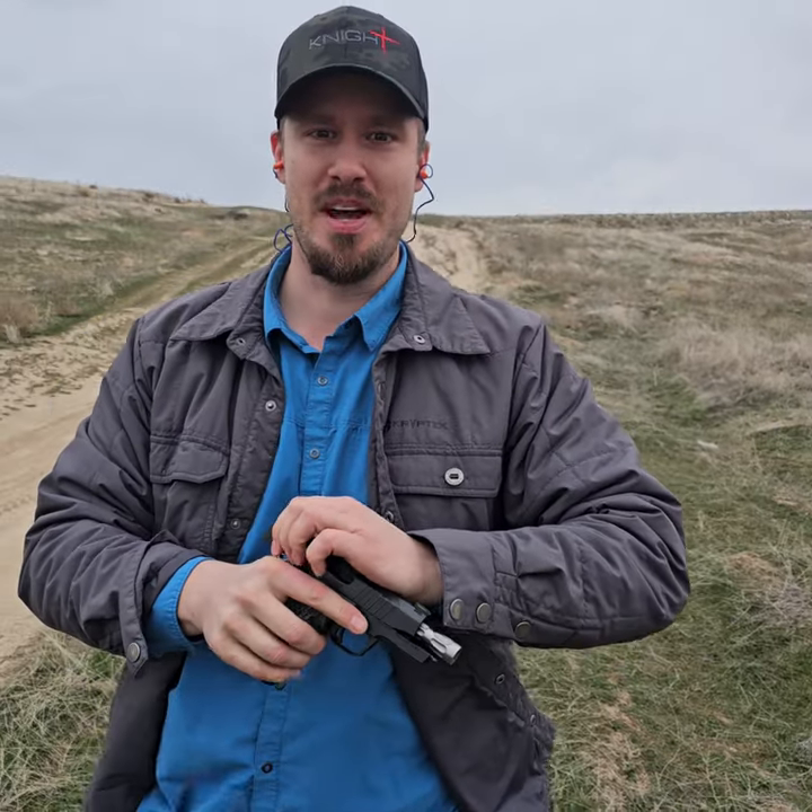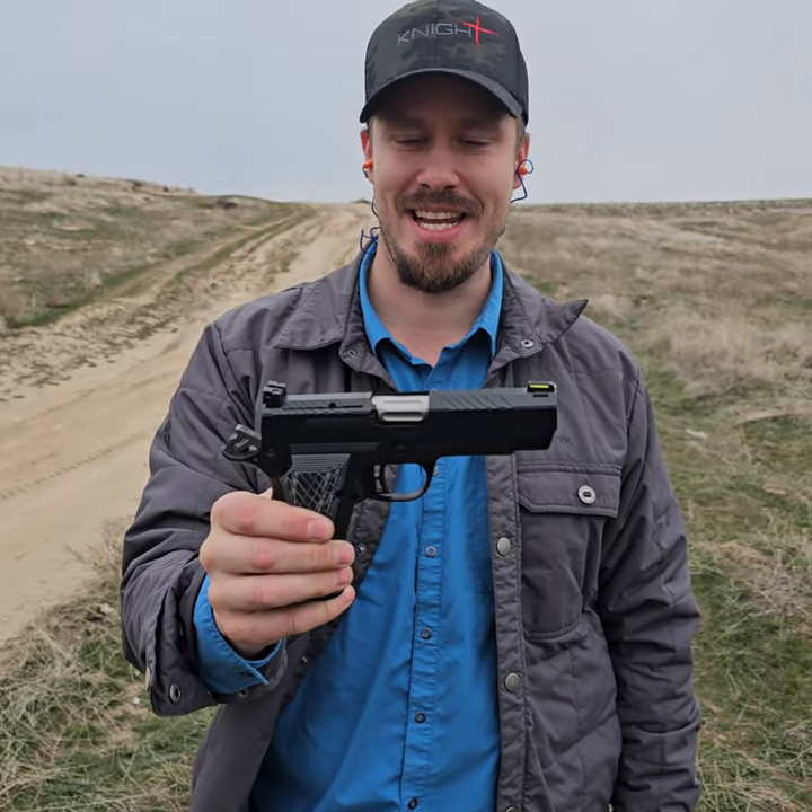Welcome everyone to another episode of Pierce Brothers. Today we're going to be talking about the Kimber KDS-9C.